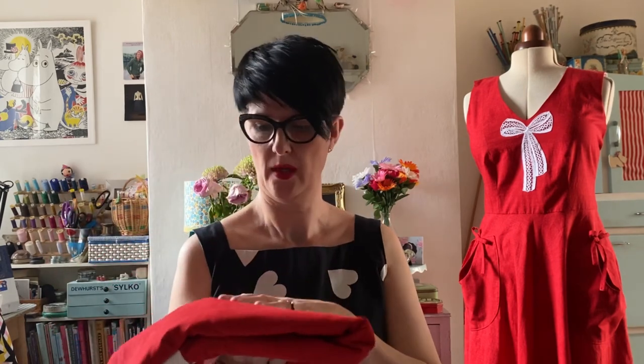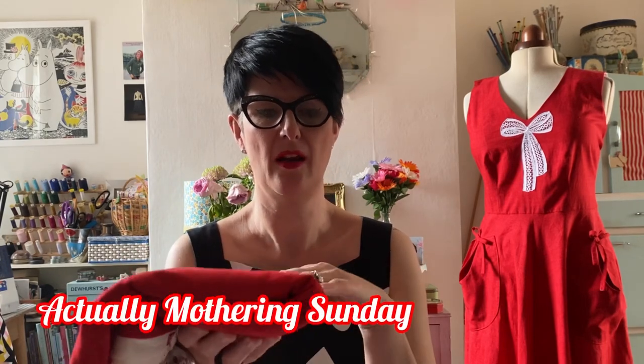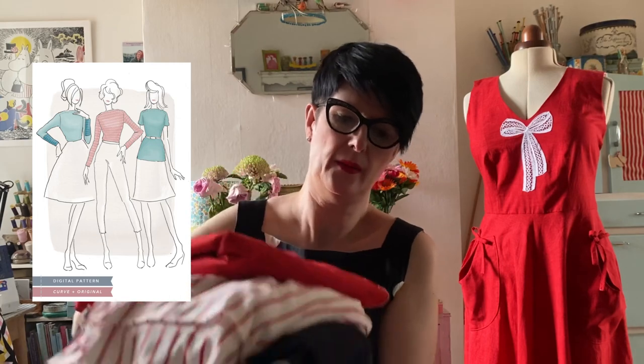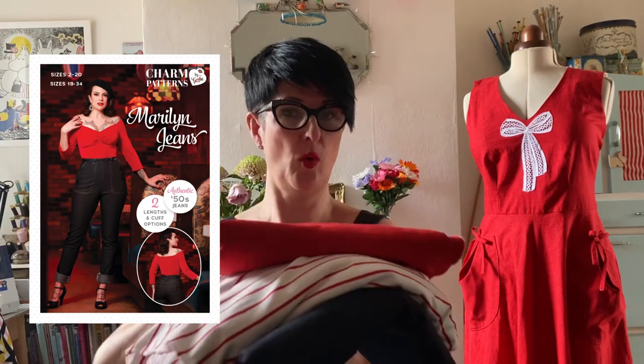I'm thrilled with that. I've got some more of that fabric — I want to make a spring weight jacket, inspired by the film Mother's Day. I loved the teal and red accents when she wears red coats all the way through. So I've got this red, and then the cream stripes jersey. I'm going to make a Jennifer Lauren Gable top, and my red jacket — it's a very classic look. And then I'm going to make myself some more Marilyn jeans from Charm Patterns. I've got some denim — all washed and ready to go. I love me a bit of denim with red, white and blue.